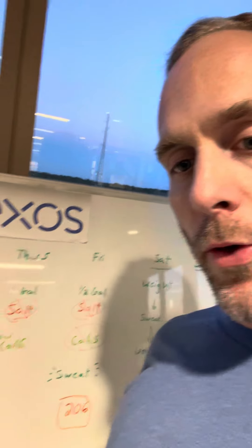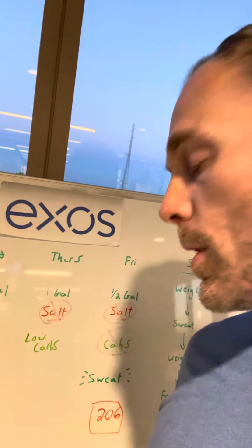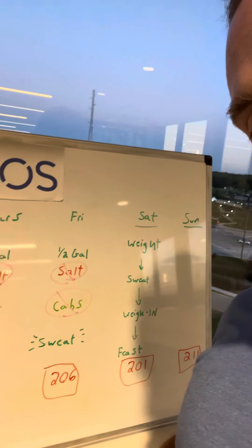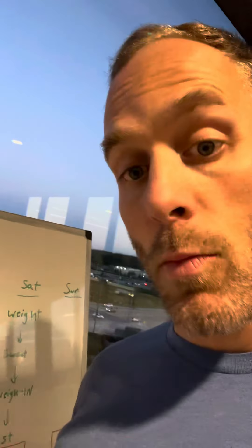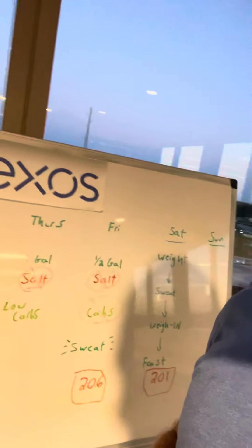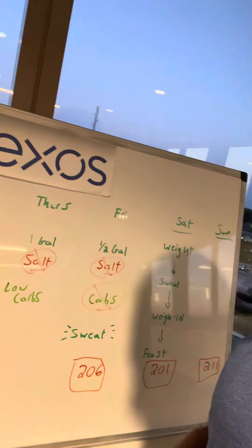Coming into Thursday, I was doing one gallon of water, no salt — as little salt as possible. Started doing the low calories. Then on Friday I was only doing a half gallon of water, still no salt, more strict. No carbs, or as strict as I could — I think I was under 50 grams. Started sweating stuff out. I dropped to 206 by the end of Friday night.